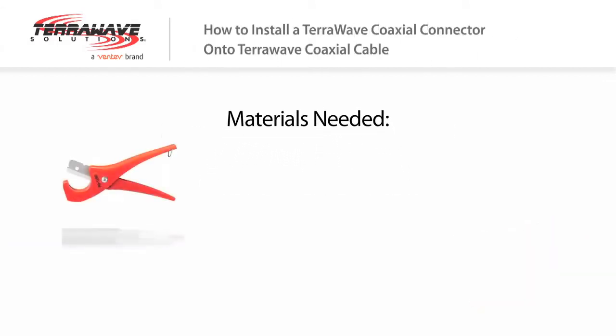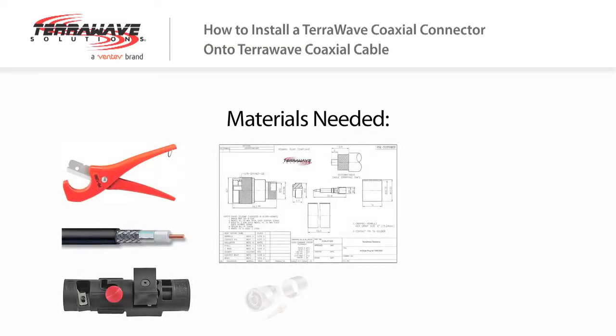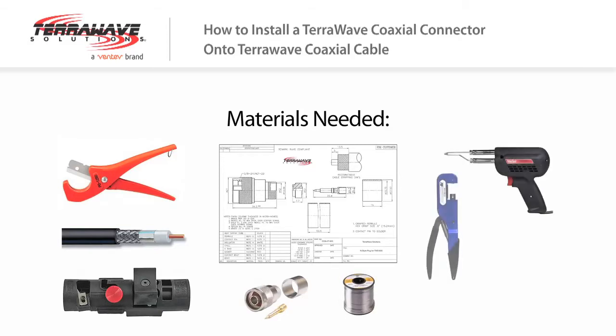Materials needed: wire cutters, cable, strip tool, connector spec sheet, connector, solder, solder iron, crimp tool, wire brush, and heat gun.